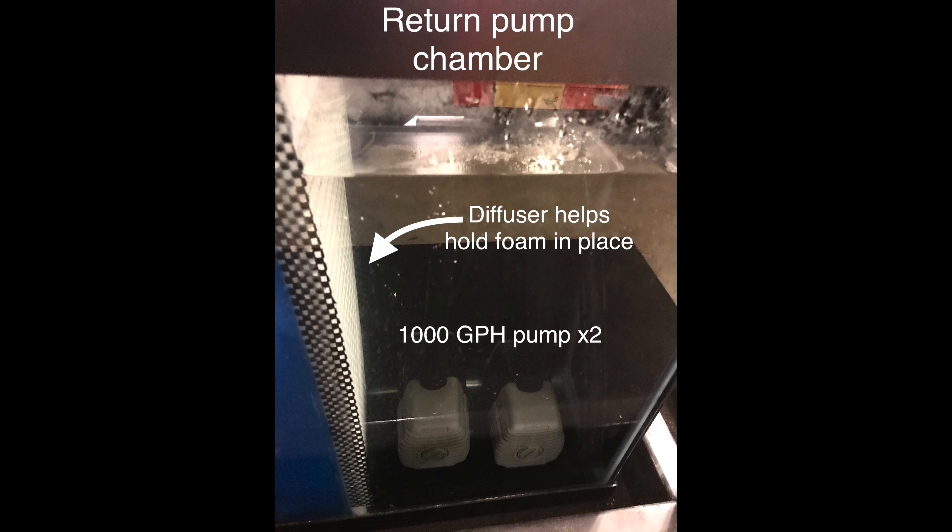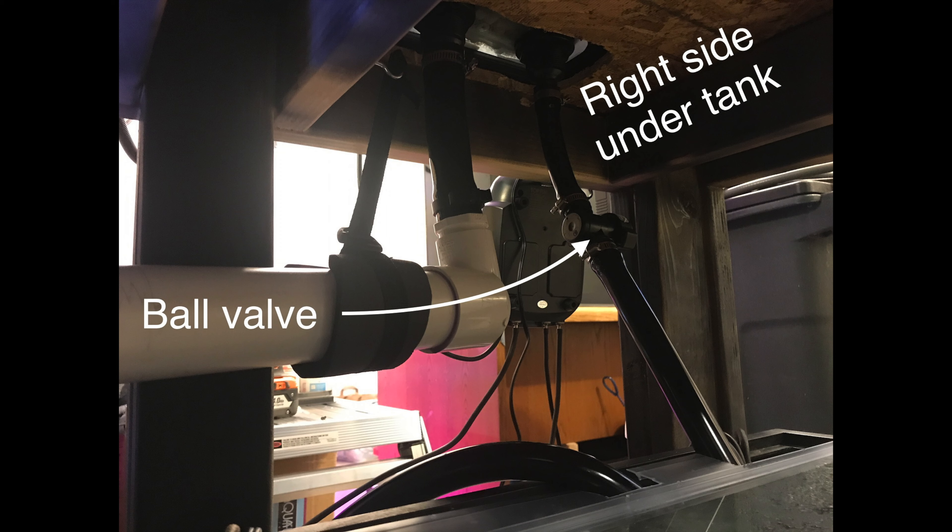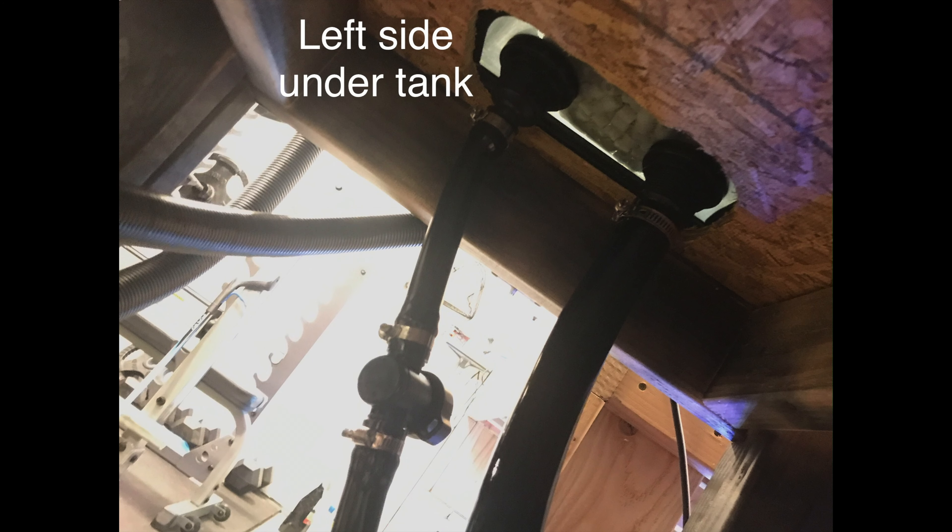The return pump chamber has two pumps and a diffuser, which helps hold the foam in place. The foam is 4-inch thick, 30 ppi foam on the right side. I used ball valves to control the output from the pumps as well.